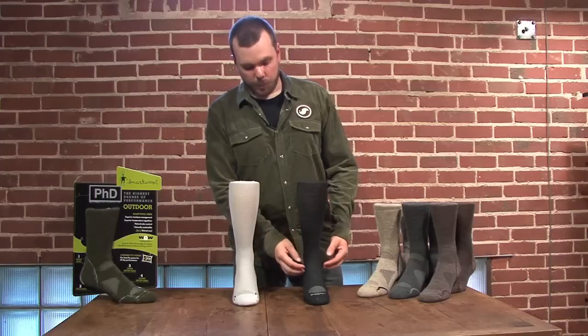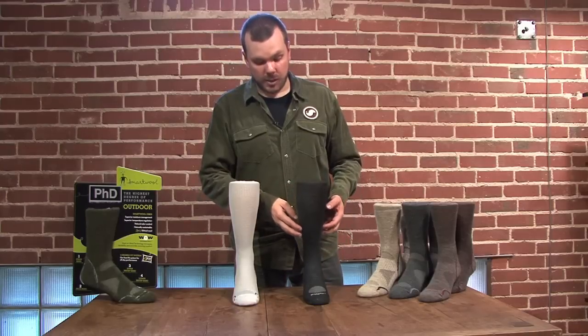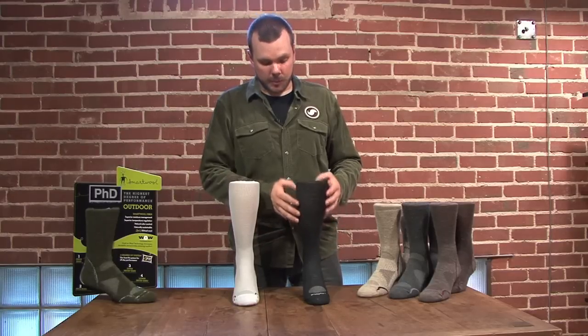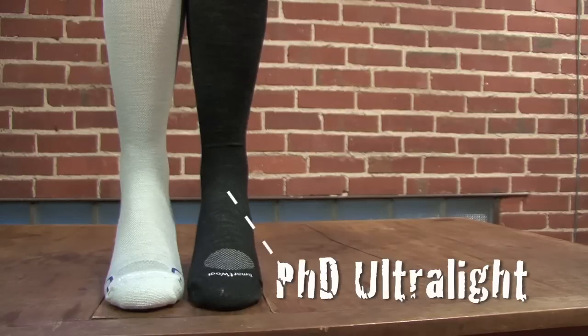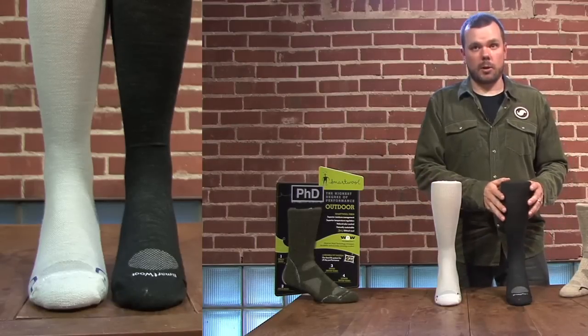The idea is to promote blood flow from the foot back up into the calf, reduce the amount of blood that pools, and aid in the movement of lactic acid out of the muscles. This is our PhD Ultralight, which has very little cushion through the ball of the foot and into the heel, so it can be worn alone or layered.